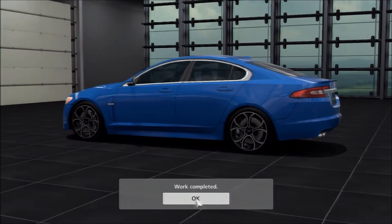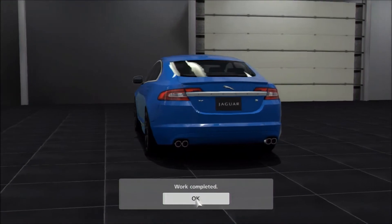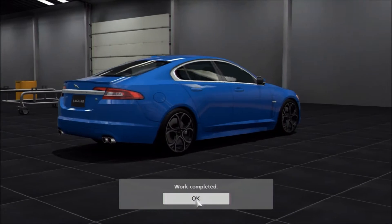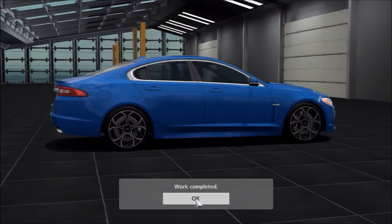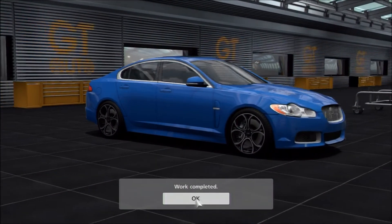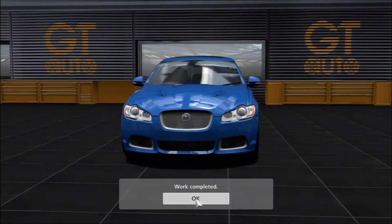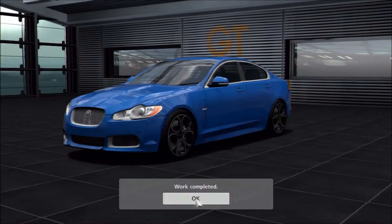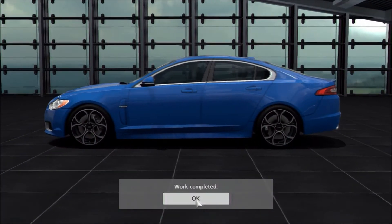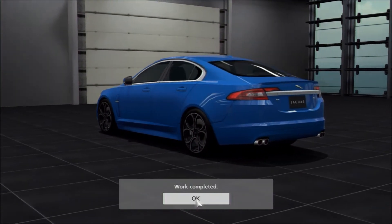This particular car we're replicating is the XFR-S, and it's got some similarities to the XKRS, which we also have in the game. One of the main connecting points between the two cars is that I've used the same iconic paint colour — or at least the colour that most people associate with the S models — that French Racing Blue. It's actually called French Racing Blue, and it comes from the Jaguar XKRS, so you can get it from that car and fit it straight onto this one.